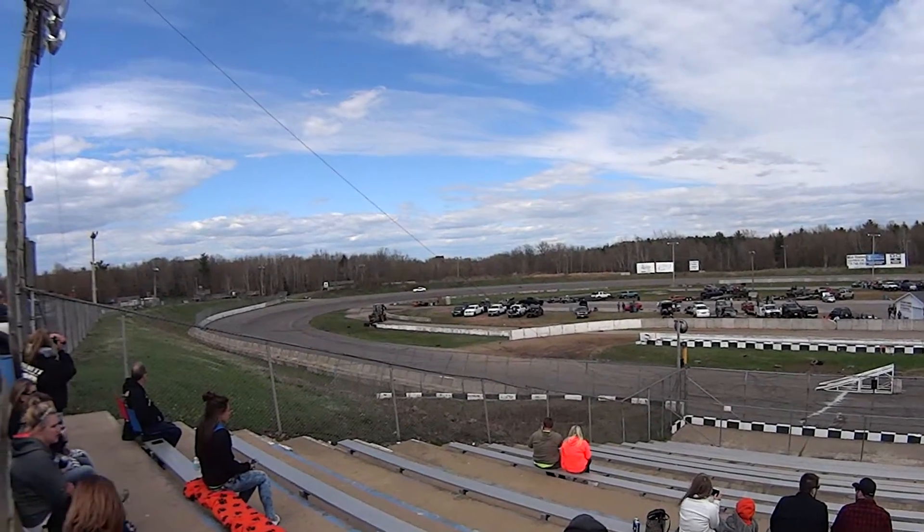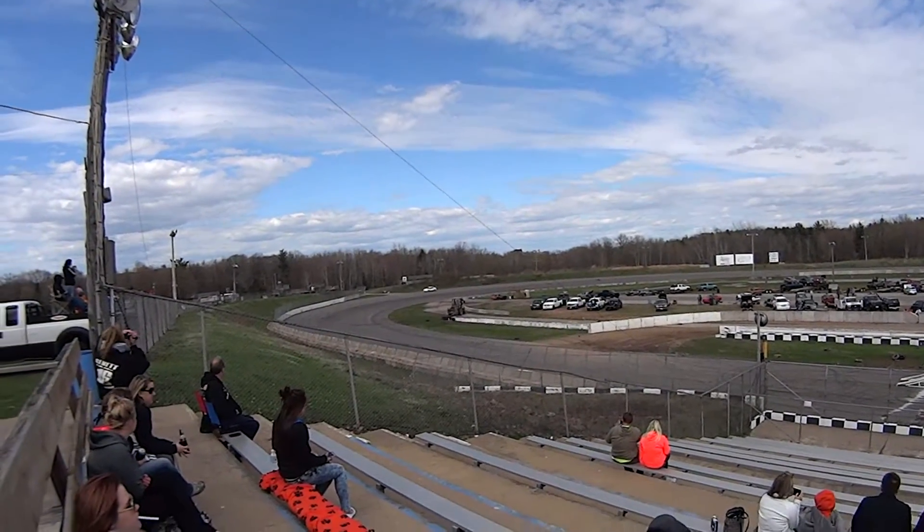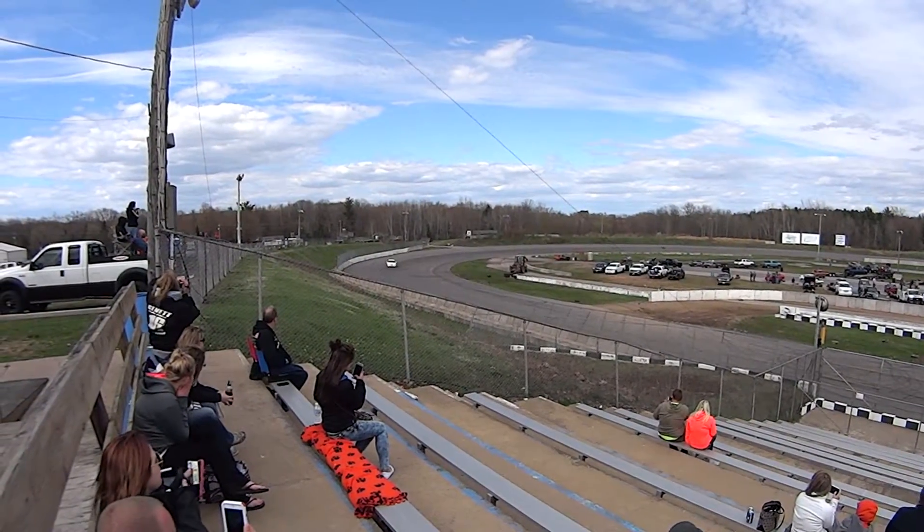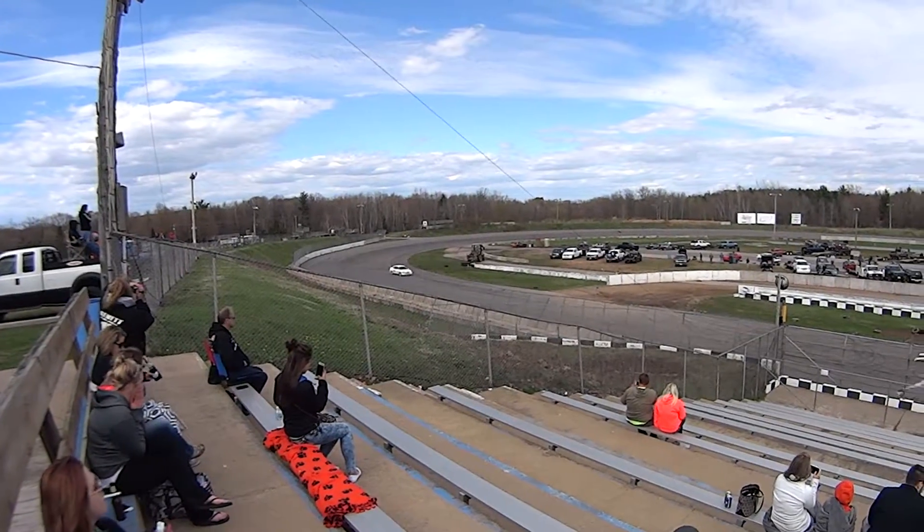Alright, once again he's hitting turn four. Start making noise. Get it up for him. Let's hear it. There he comes. Just insane.